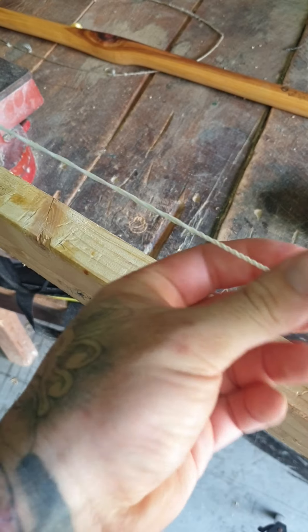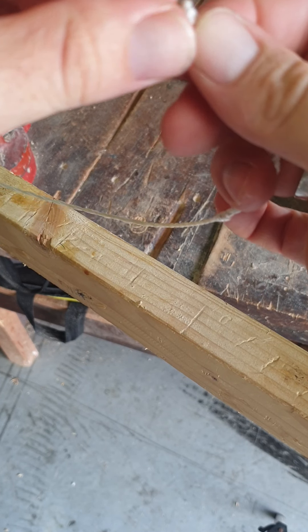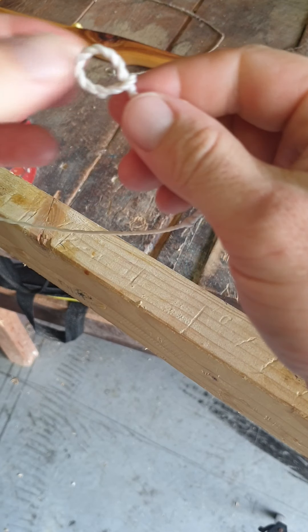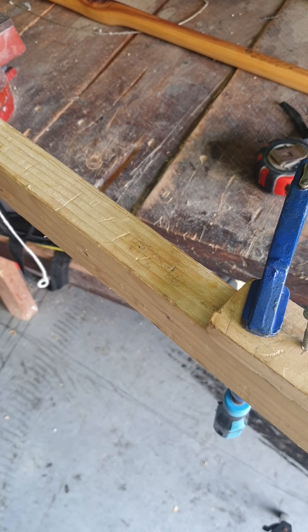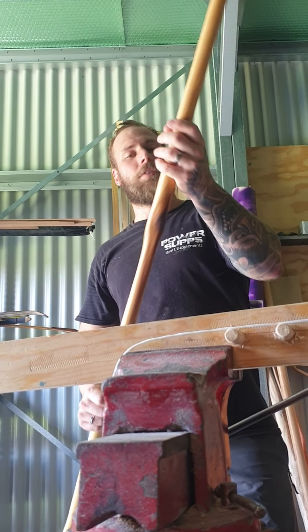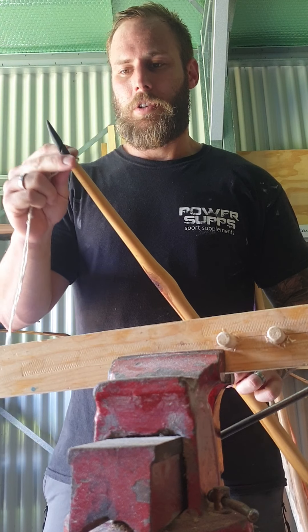Once all the crosses disappear and the string shortens, I'm about ready to fit it to the bow. This tiny little loop — I'm going to feed my string back through it. This is now going to be the bottom loop on the bow, the sliding loop that keeps the string on the bow. Here's the bow itself — a lovely English longbow. I'll fit the string to it and get the brace height set. This bow has side nocks, which is why I chose to make the loops the way I did.